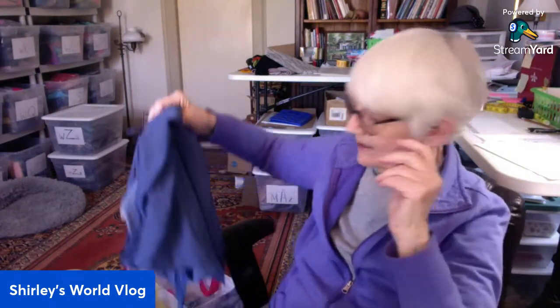I filled up my steamer — I had to buy another jug of distilled water because the water was getting really low. That big steamer I have holds a lot of water, so I'm ready to steam.